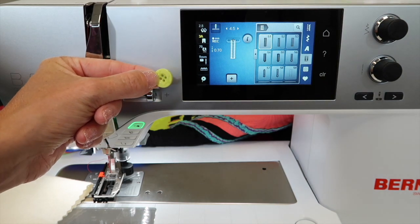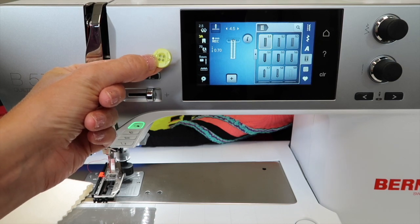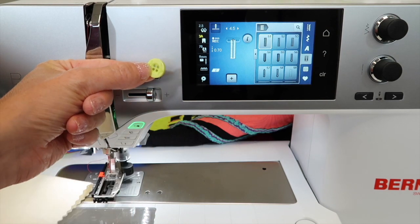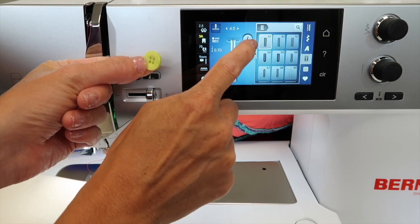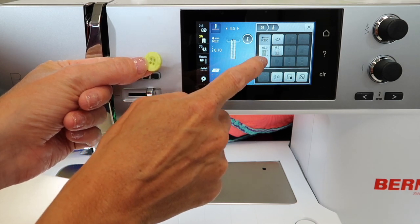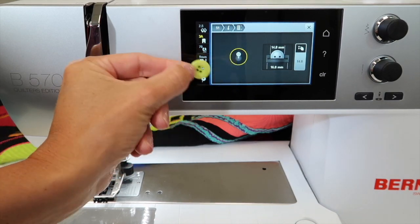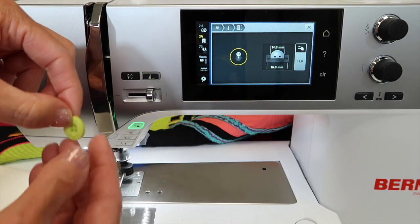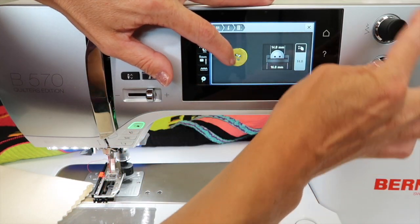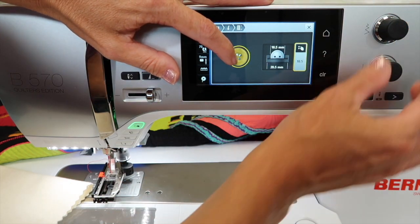We're going to go straight to the fundamental basics of setting up the length of a buttonhole. Take the button you want to create the hole for — or, like I did with the ribbon, hold your ribbon for this next step. Touch the eye for information, then touch where it says 16 with the arrows pointing north and south. See that little yellow circle on screen? You can even place the button on screen, then turn either knob to make the circle match the button.